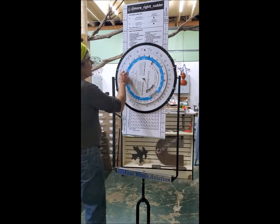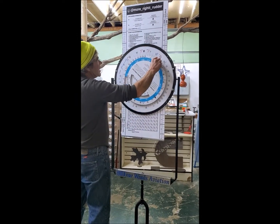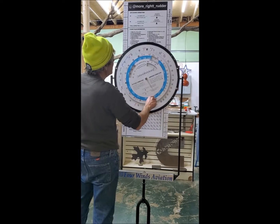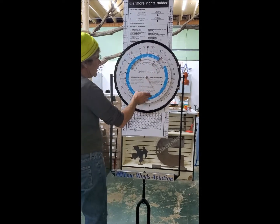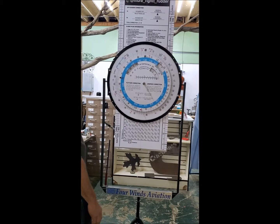On this side here, the inner scale rotates all the way around. There's density altitude — we've got everything in there. The scale seems to work real good.